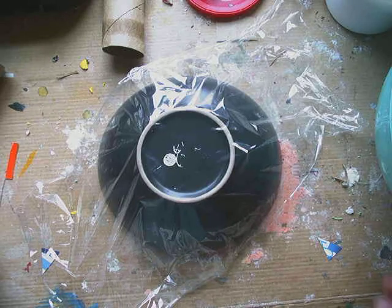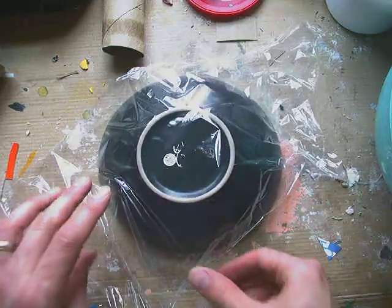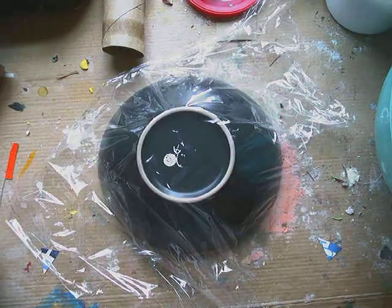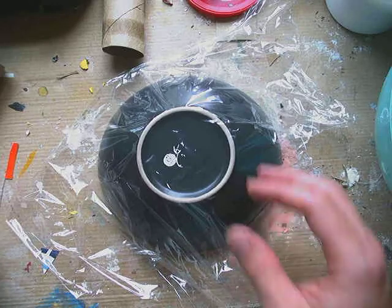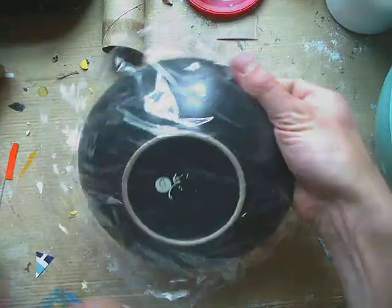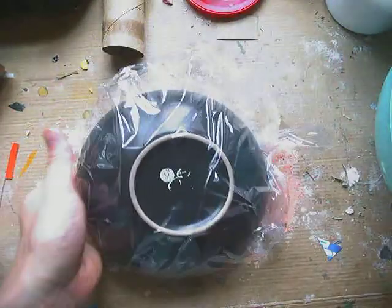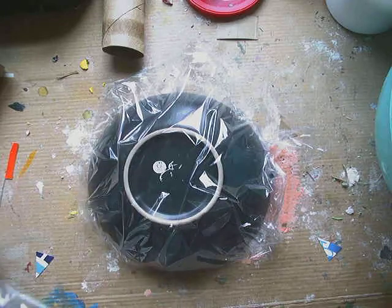Hi young artists! In this video we're going to be looking at making a paper mache bowl. For that you're going to need something round that you can cover with paper mache — that could be a balloon or a regular bowl that you already have. The first thing I'm going to do with whatever round surface you have is cover it with plastic wrap. If you don't have plastic wrap, that's okay — take a grocery bag and it'll do the same thing.